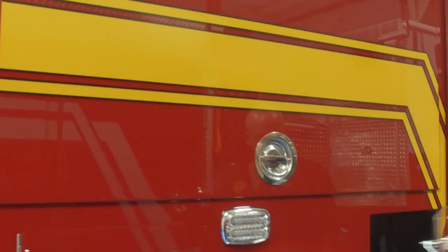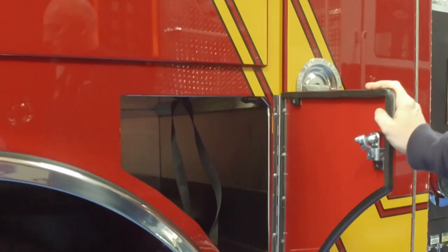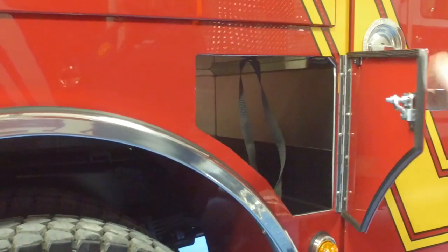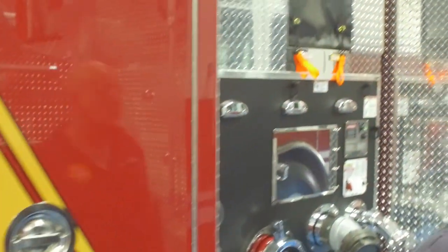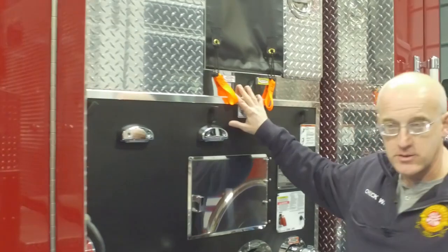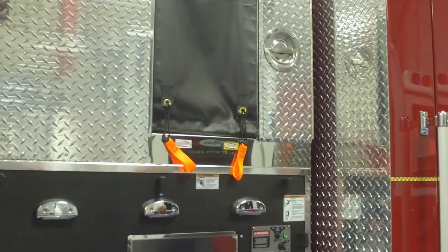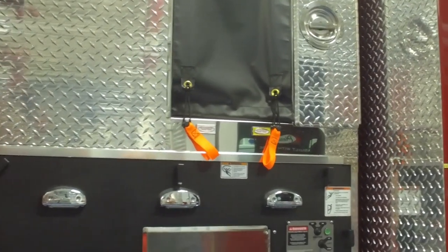On both sides we've used this area for SCBA storage, again to go with a clean cab concept and keep everything out of the cab when we're driving around. Moving forward, the low crosslays are there to make sure our members don't have to climb up and worry about falling off the rig while pulling the crosslays out to a fire.